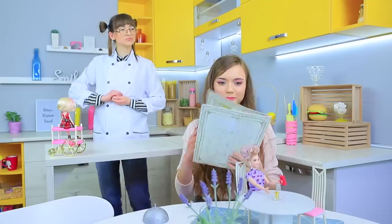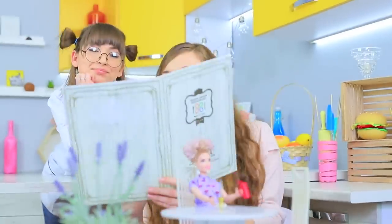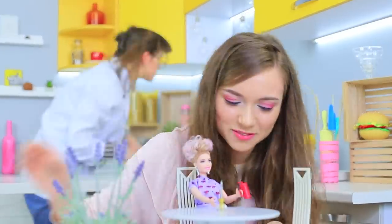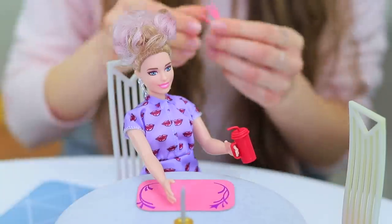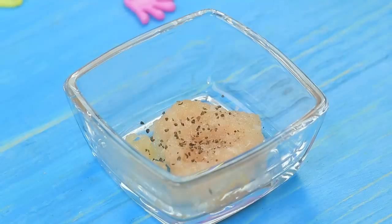Stephanie gets a menu and takes a long time to pick out a dish! Ratatouille can't wait to feed her guests! The choice is made — Stephanie orders chicken nuggets for her doll. Add salt and pepper to ground chicken.